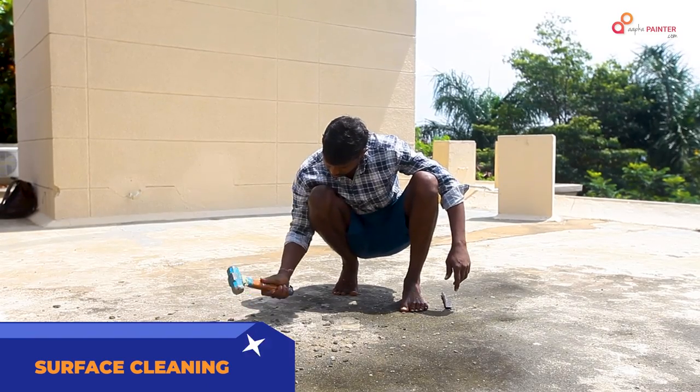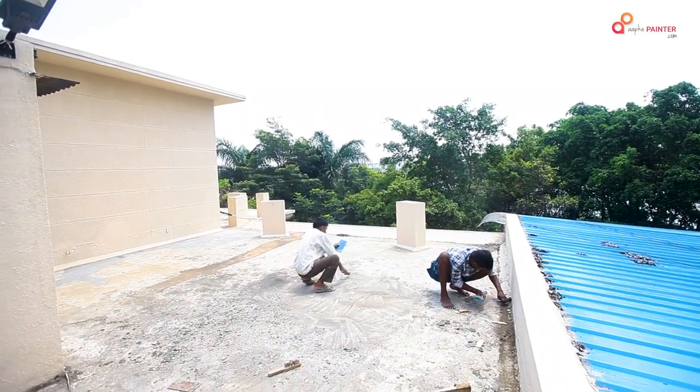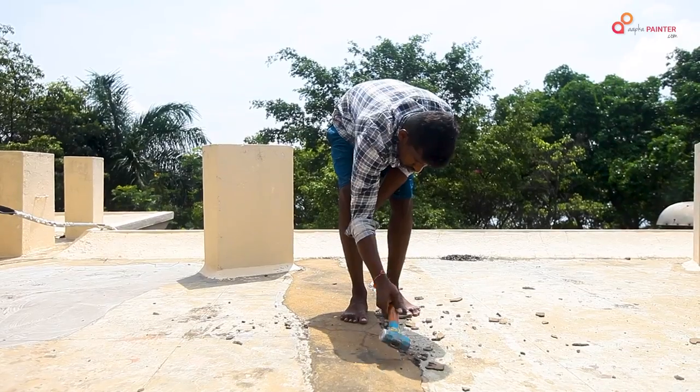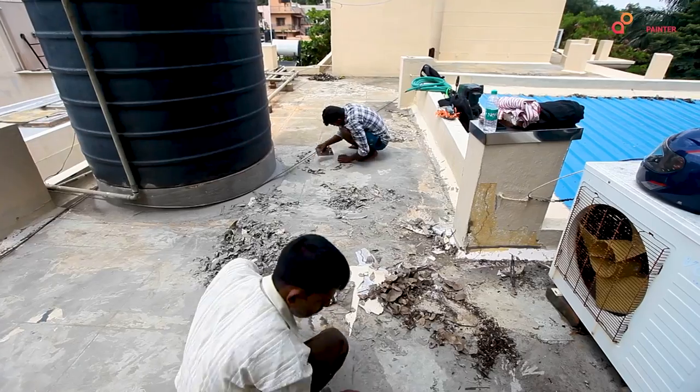To prepare the surface, we will remove any vegetation or old coating. We will clean the surface with a wire brush and remove any extra particles from the surface.